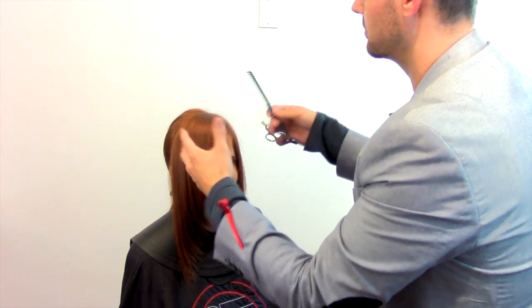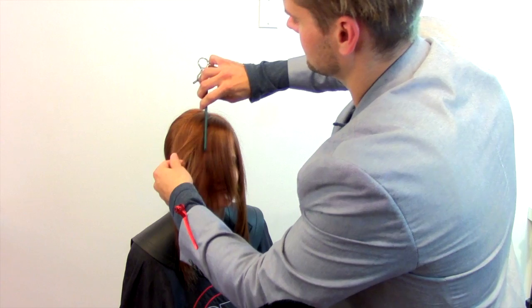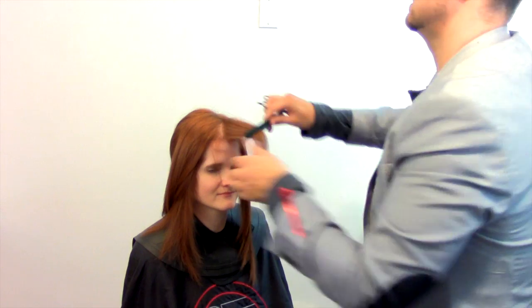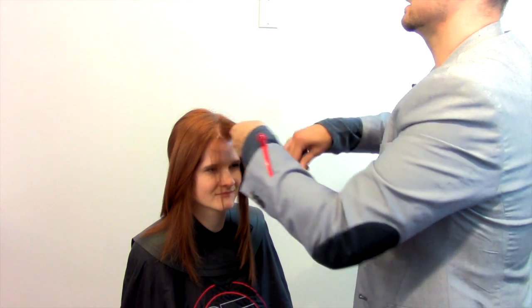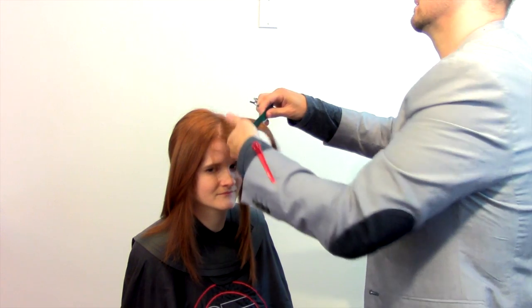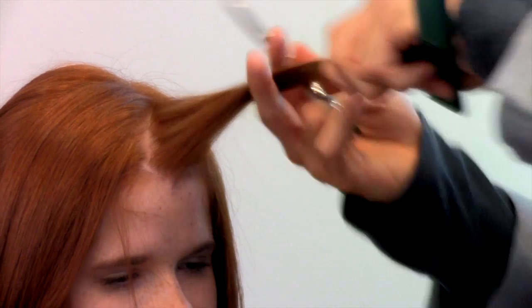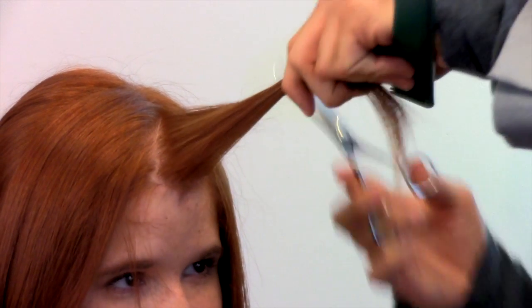That side has the bulk of the density in it. I'm going to take a diagonal parting, hold that out in front, and hold it with a nice high elevation. That will remove as much weight as possible.